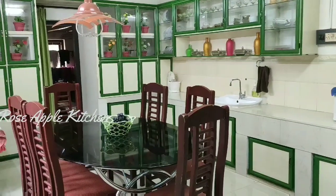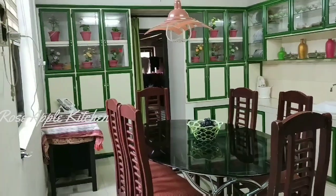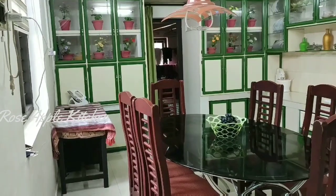Hi friends! Welcome back to Rosabalichan. This is my kitchen tour. You have to check out my video.